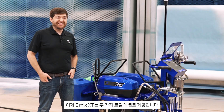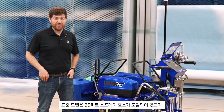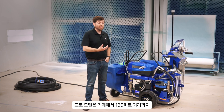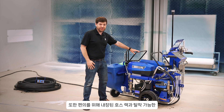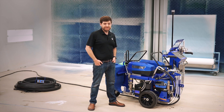So there you have it — the eMix XT, now available in two trim levels. Our standard model comes with 35 feet of spray hose, or our pro model, which comes with hose to spray up to 135 feet away from your machine at any mix ratio. Additionally, the built-in hose rack and the removable light tower are included for your convenience.